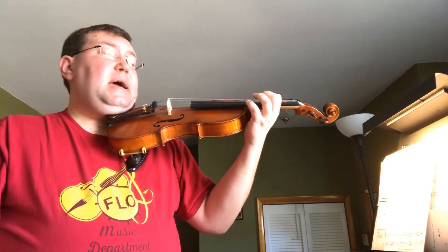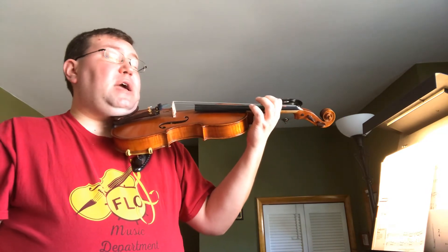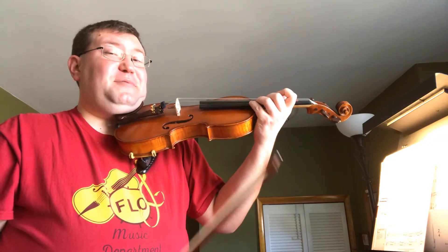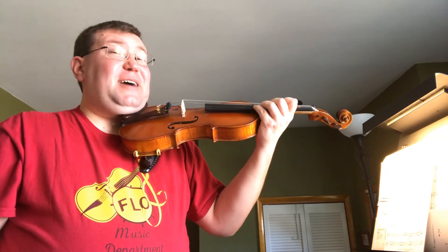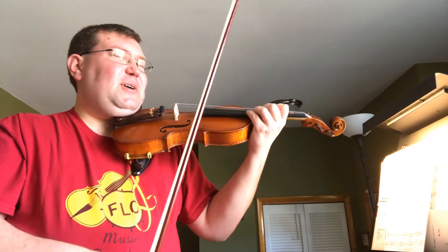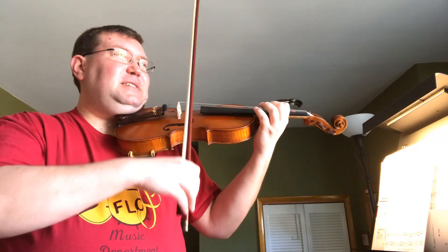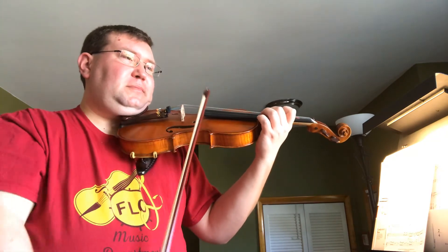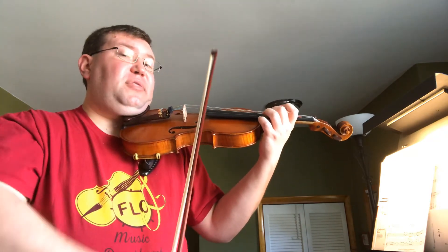And finally on our E string. First finger goes where third finger normally goes, which is A. Now we have new notes that we haven't really played much before: high B on second finger, high C sharp on high third finger, and really high D — since we have high D on the A string, now we're up to really high D. Ready, four of each, starting on our first finger. High three.